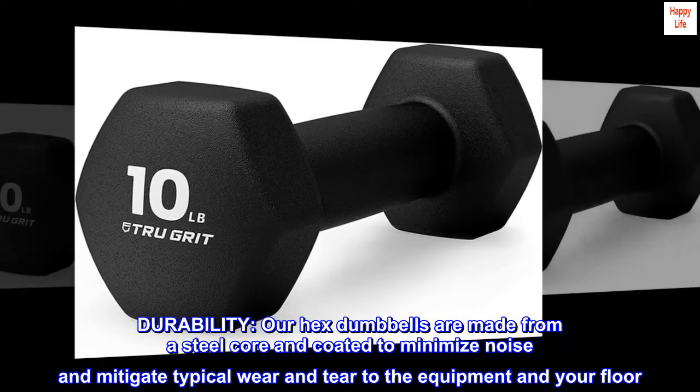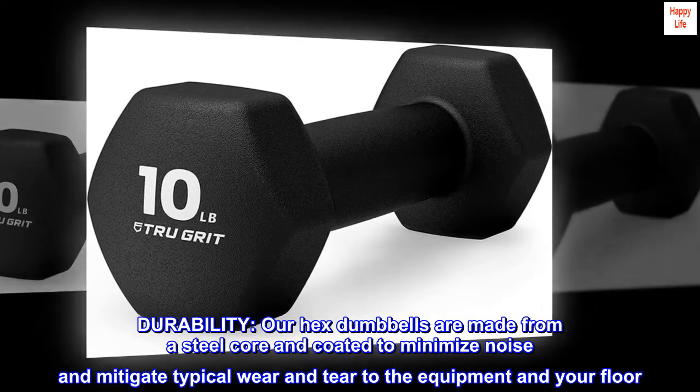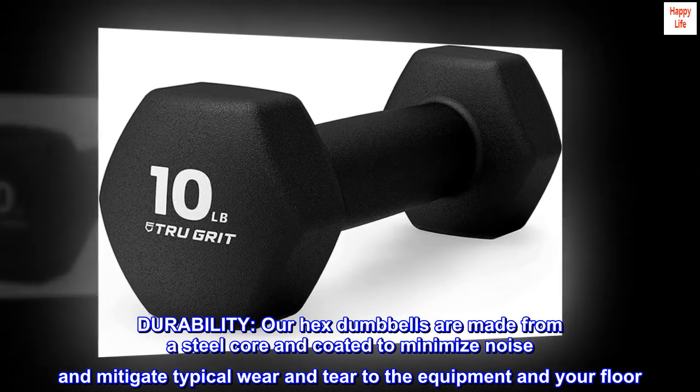Durability: our hex dumbbells are made from a steel core encoded to minimize noise and mitigate typical wear and tear to the equipment in your floor.